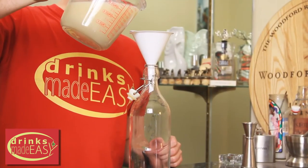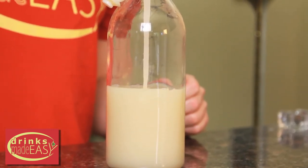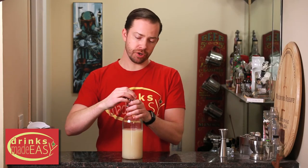Pour your orgeat into a clean vessel, cap it off, and as long as it's clean and you keep it refrigerated, this should last for at least a good two weeks.